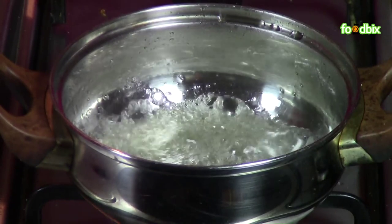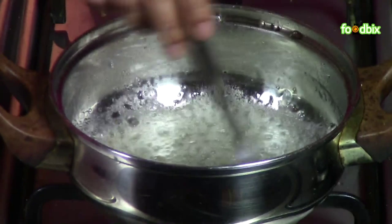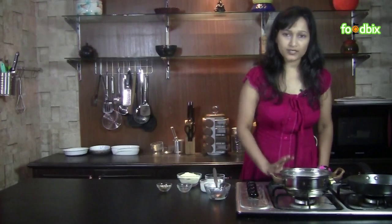Now we will add cardamom powder into it. Mix it nicely. Then we will take it out from the flame and keep it aside.